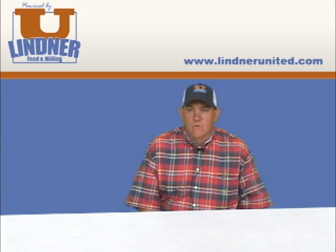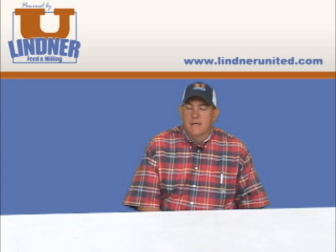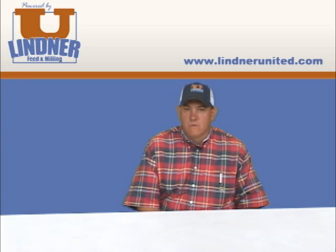So if you really need to soften one, Full Figure will really do a nice job. I couldn't be happier feeding Littner United — hogs do very good.